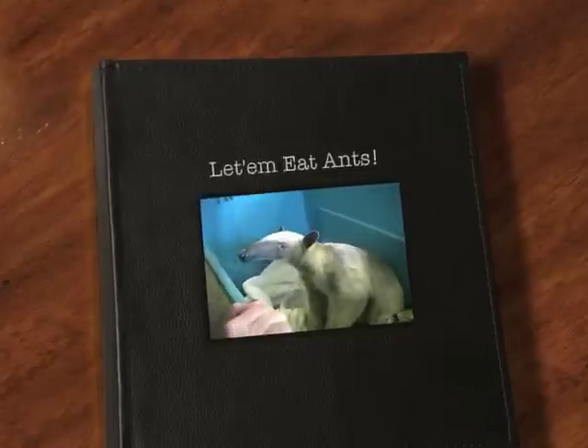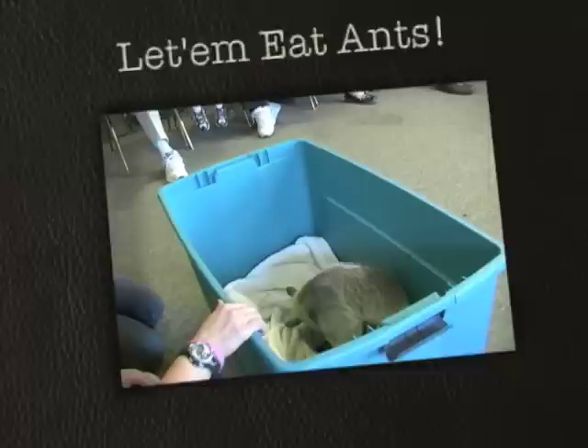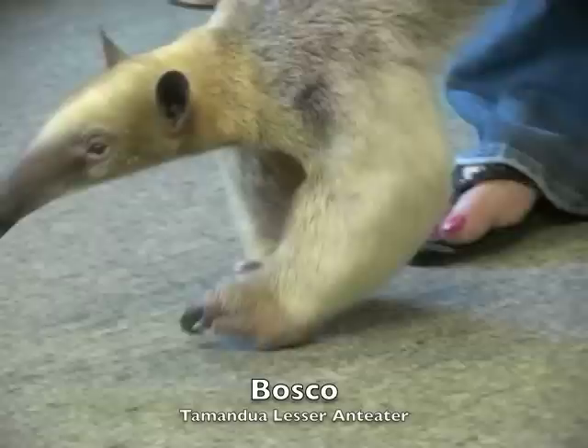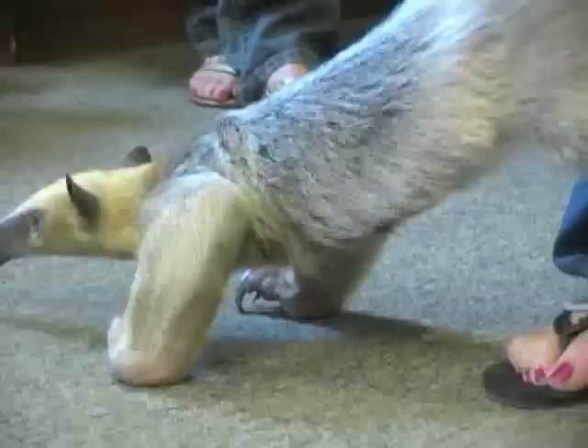This is Bosco, and he is called a tamandua, or a lesser anteater. He's the anteater found up in trees. One of his nails actually curves under, so they don't walk on all fours. He'll walk on the sides of his front feet, and he has extra padding here.